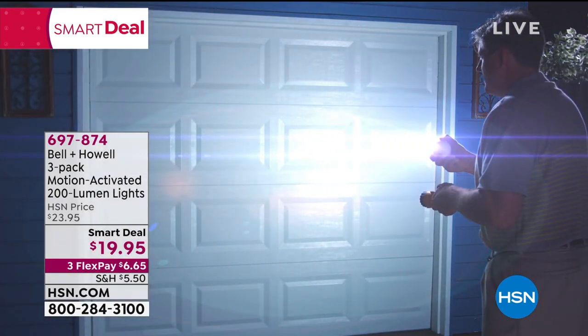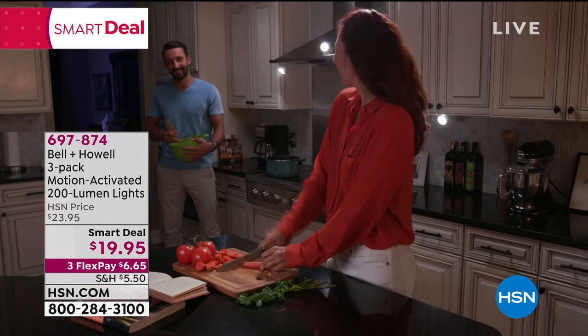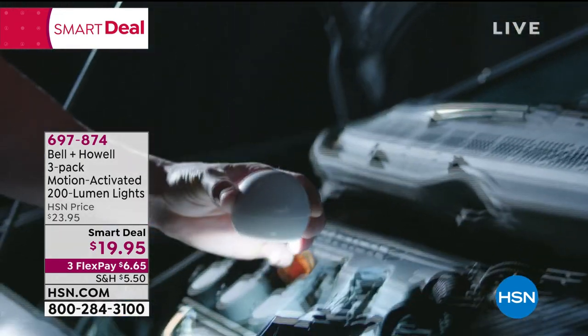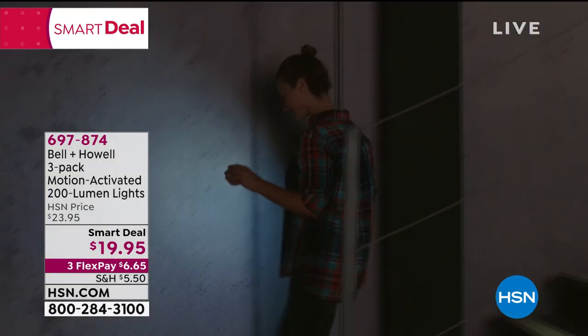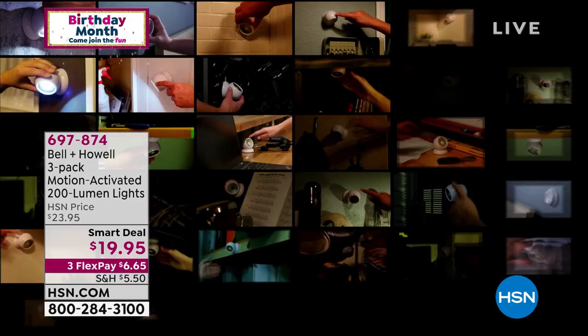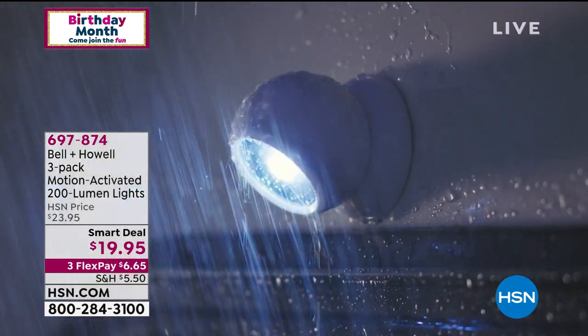With flex pay you're getting these home for six dollars and 65 cents. We're showing you emergency situations when the lights go out — because these are not connected to electricity, they're connected to your batteries — when you need to take out the trash, look around the house in the dark, walk the dog, or navigate a dark stairwell. This is the way that you do it.